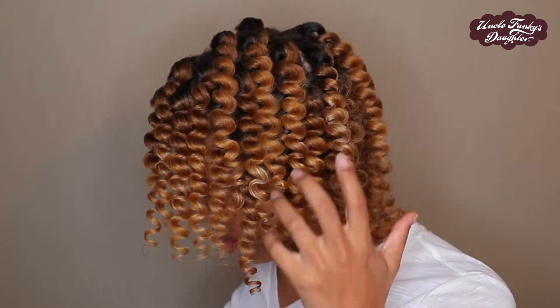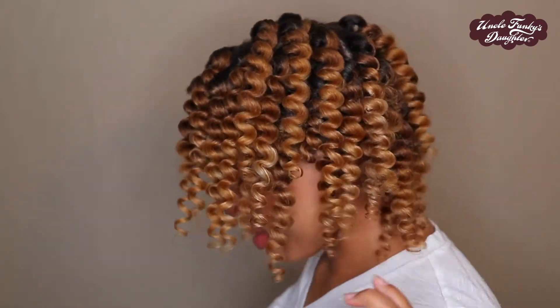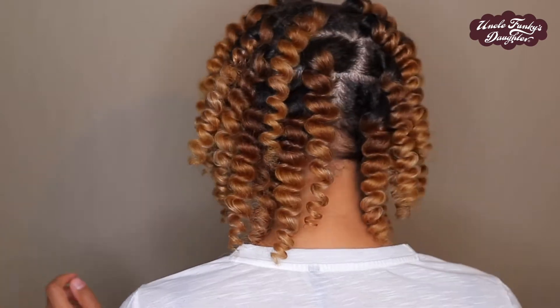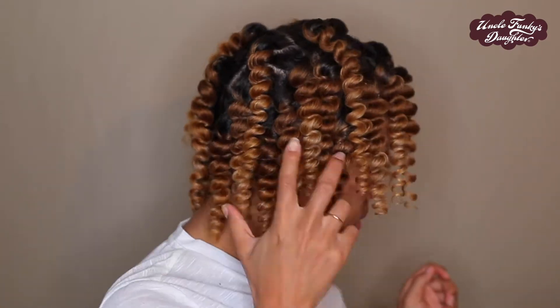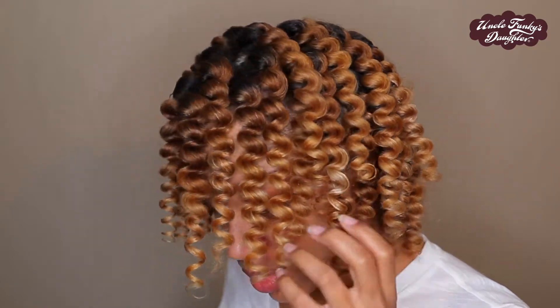One thing I love about doing styles on blown out hair is that your style is left nice and fluffy with a lot of volume — more so than you would get with a wet style — and you don't have to do as much separating so your style can last a lot longer.